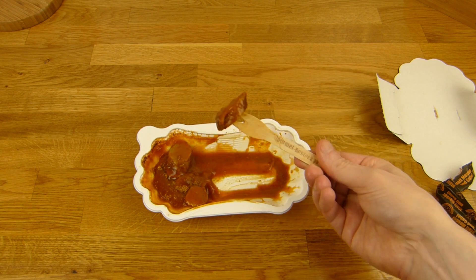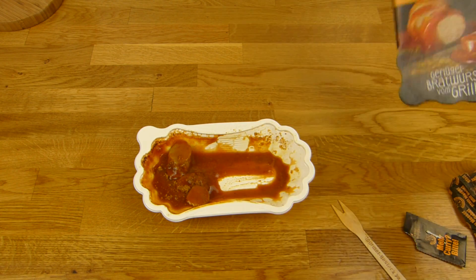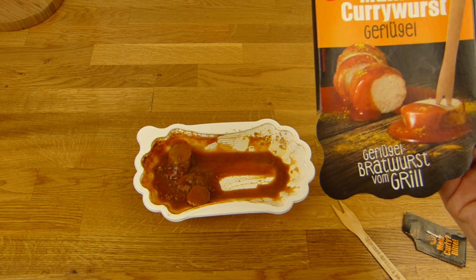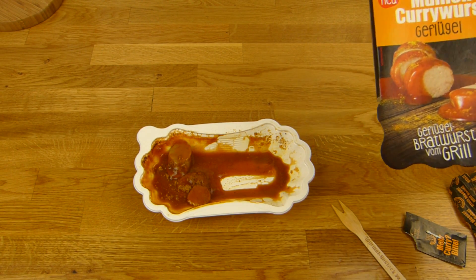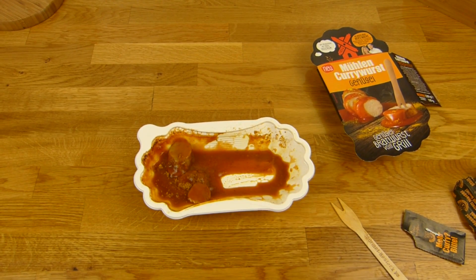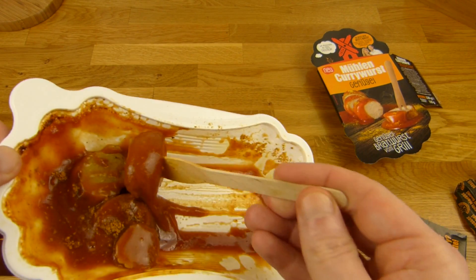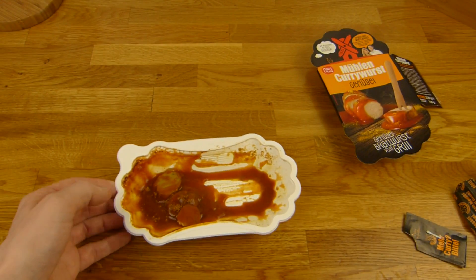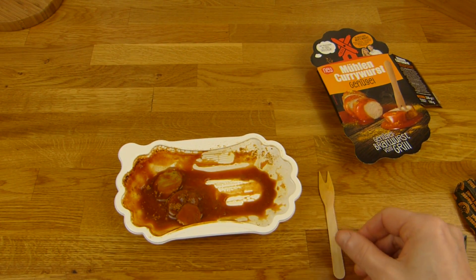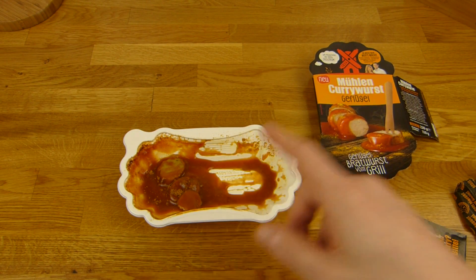Und es schmeckt gut. Der Ketchup ist extrem lecker. Und ich schmecke jetzt gar nicht raus, dass es Geflügel ist — das ist nicht schlimm, schmeckt sehr lecker. Kann man auf jeden Fall nehmen, wird man bestimmt nicht enttäuscht. Sehr schön — ich mag immer sehr würzige Ketchup-Sorten. Der hier ist etwas würzig, ist jetzt nicht übertrieben, könnte würziger sein für mich, aber der schmeckt extrem lecker.